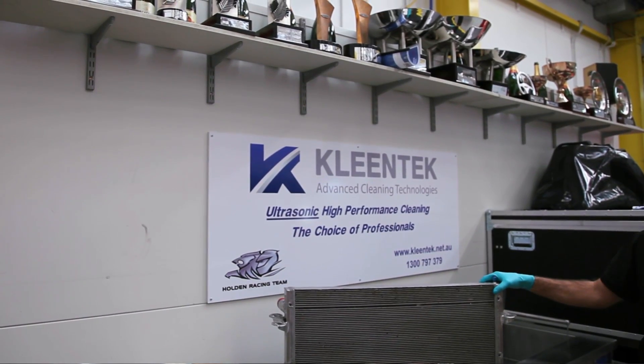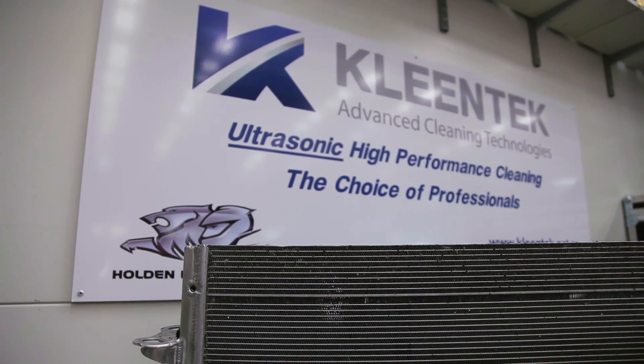I'm Bryce Seals, Performance Engineer for Walk & Tour Racing. Using Cleantech's ultrasonic machines has greatly reduced our downtime here at Walk & Tour Racing. Let's go take a look at how it works.